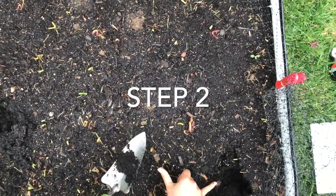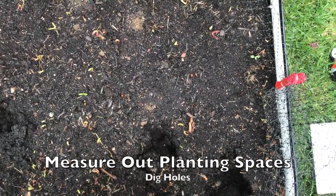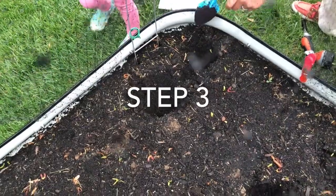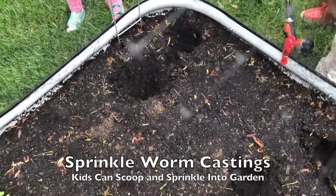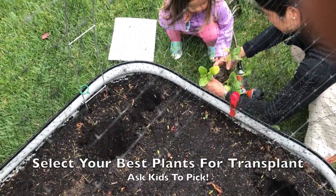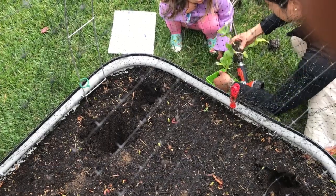And then another one can go here. Sprinkle here. Oh, wow. Yeah. This one looks good. That one looks great. This one maybe?